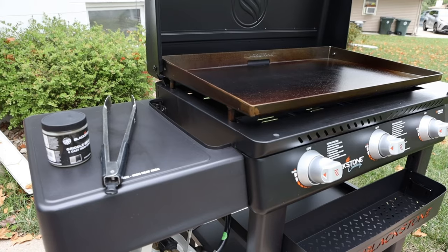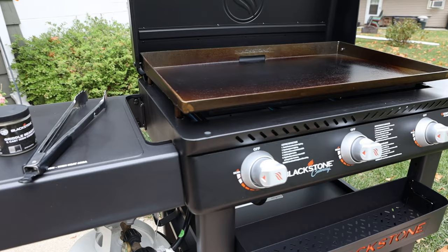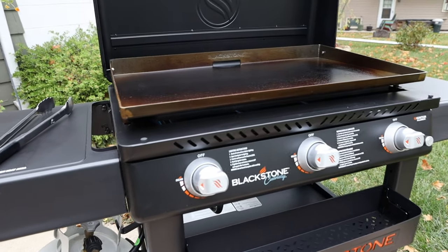Yesterday my old grill took a crap on me, so we went out and picked up a Blackstone three-burner 30-inch flat top and now I have to put it together.